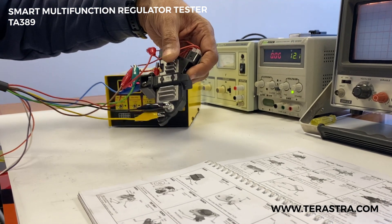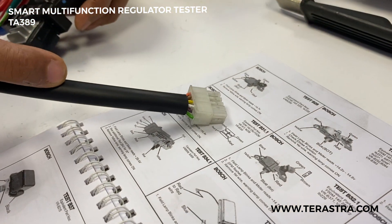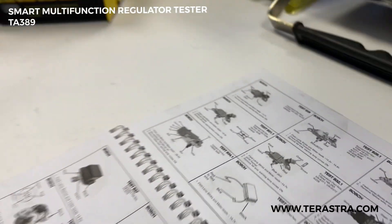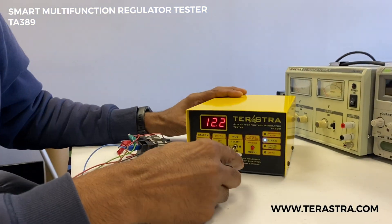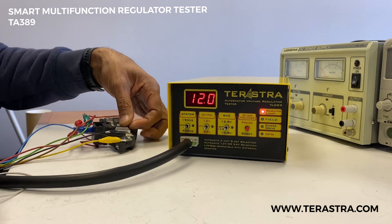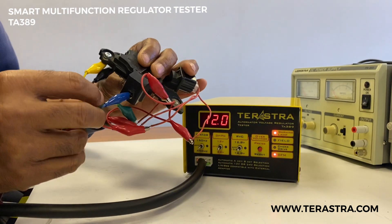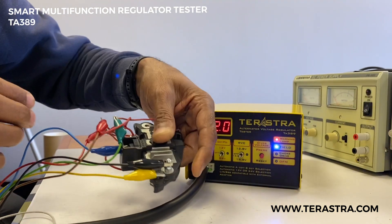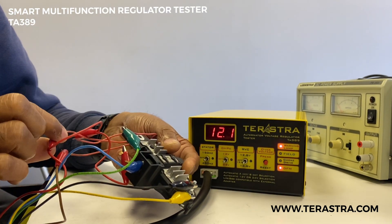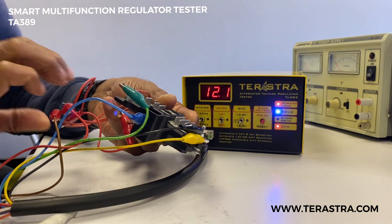Today we're going to test a Bosch regulator, which is a FWM145873, which is test B31 in the booklet. It's been pre-wired to save time. It's got the ground connection, the field connection and the B plus connection, lamp connection, DFM, battery sense and indicator terminal.